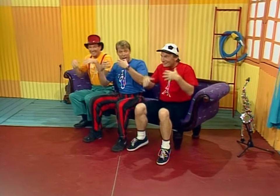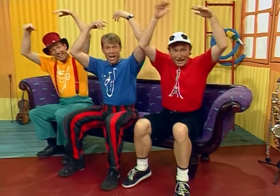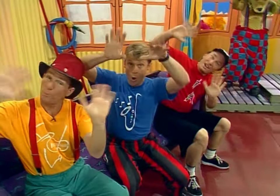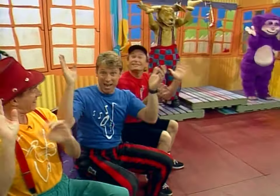And your hands can shake, shake, shake, shake. And your hands can roll, roll, roll, roll. And your hands can wave, wave, wave, wave, and hands can clap.